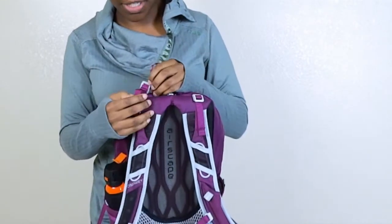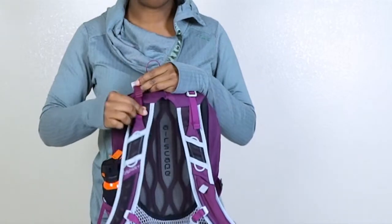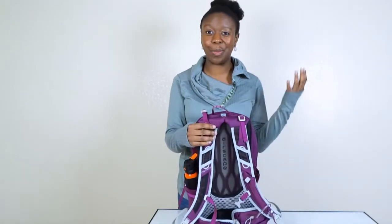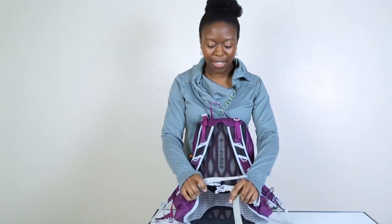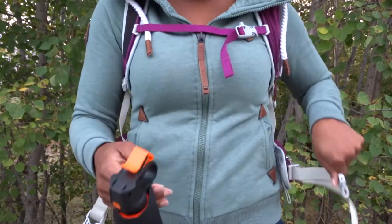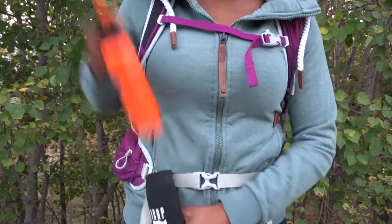It has these straps that I believe are load-lifting straps, as they pull on the shoulder straps of the bag. This bag isn't going to be crazy heavy unless you're putting in very solid, dense items. There are also straps on the hip where I like to keep my bear spray. I live in Alaska, so there are bears in the summer when I typically hike, making bear spray a definite must.